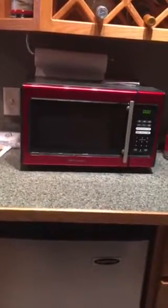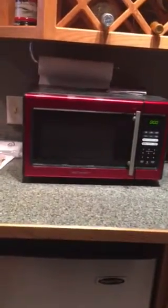Hey everyone, the purpose of this video is to be reviewing an Emerson microwave. See, it's a red color. We have the owner's manual — Emerson — and the model is NW9338RD-SB-W.